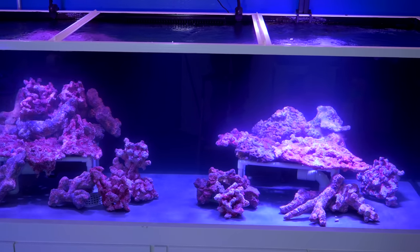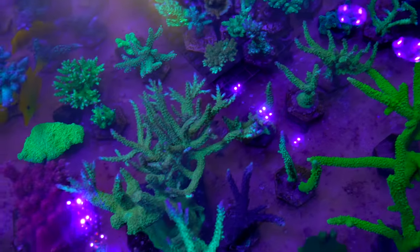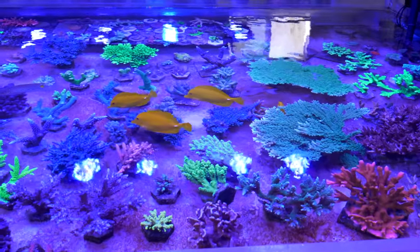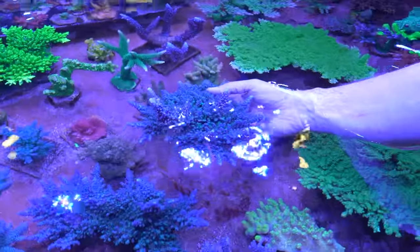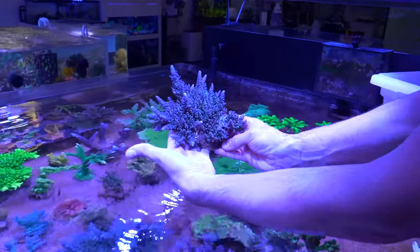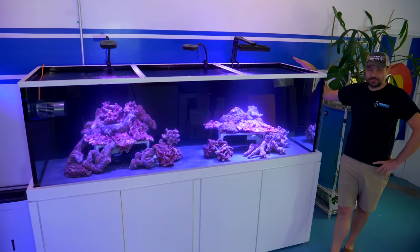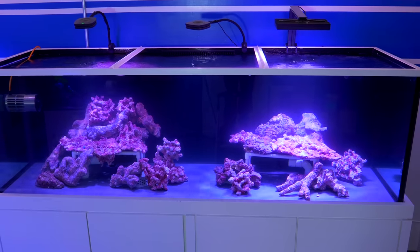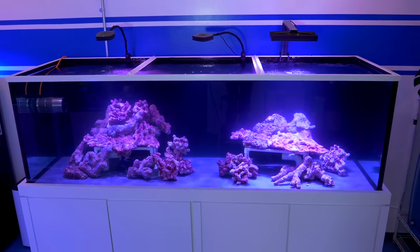We have a ton of acroporas — tables, acros, stags, and different varieties that are just so big. We've fragged them down, we've grafted them back to their bases, we've spread them to other tanks, but we're just completely out of room. So now it's time to set up a forever home — a hardline reef tank here at the studio dedicated solely to super high-flow corals, almost virtually all acroporas. It's salted up and it's going, and I can't wait to tell you what we've done so far.